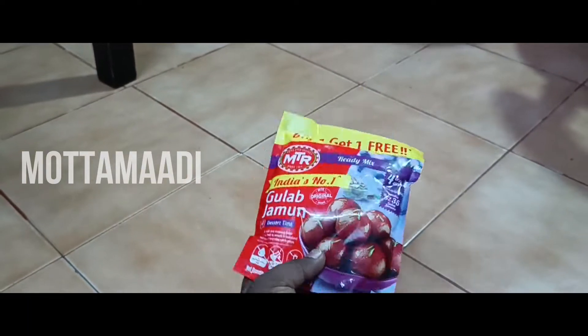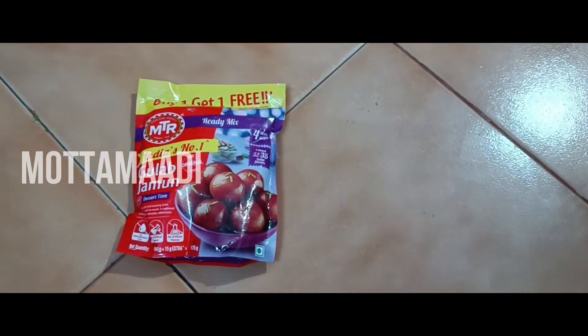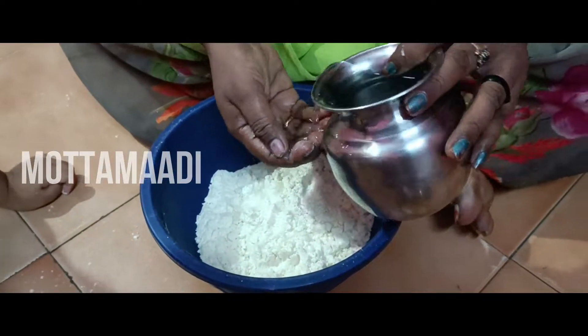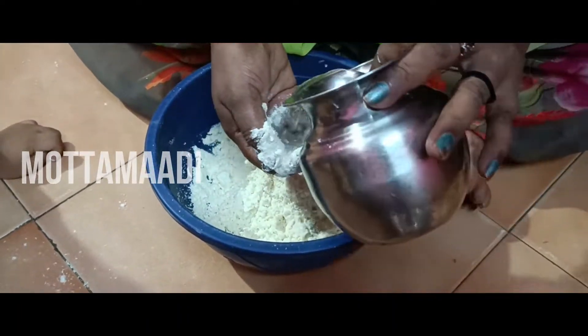Hi friends, welcome to the video. This is the Diwali special. You can try the club jump — if you want to try it, share it in the comments.